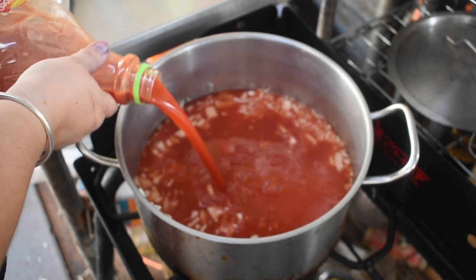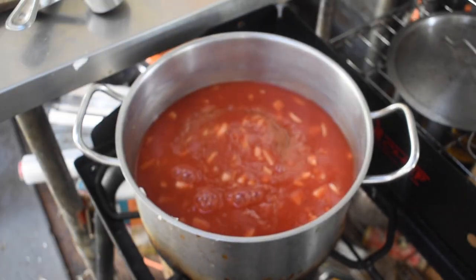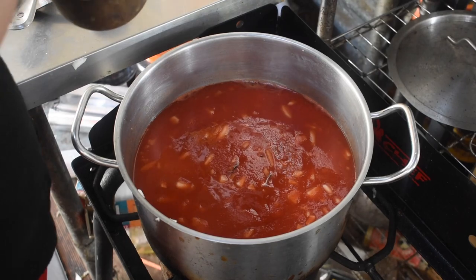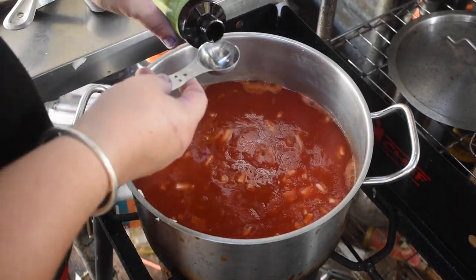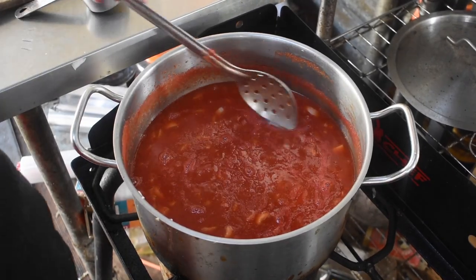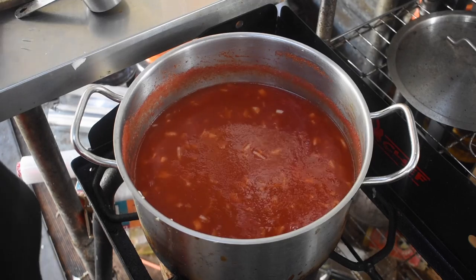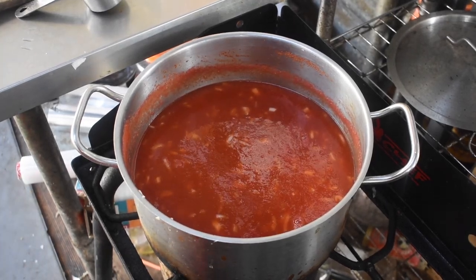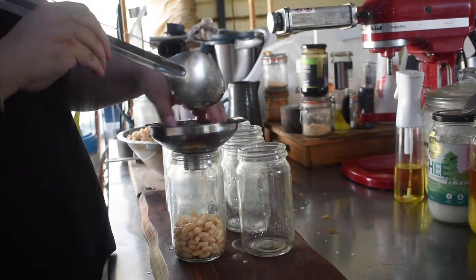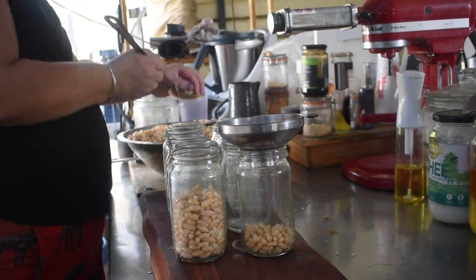I also added some liquid smoke — the recipe says a couple of drops in each jar, but I just put about two teaspoons into the whole pot. Bring the sauce up to a simmer and simmer until the onions are soft and translucent. I considered mincing them for the kids but they're going to be pressure canned which breaks them down further, so I left them diced. It took about 25 to 30 minutes to reach a point where there was no crunch to the onion. Caramelising the onion first would add extra flavour, but I stuck to the basic recipe first.